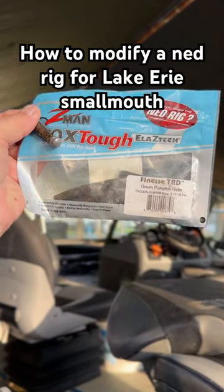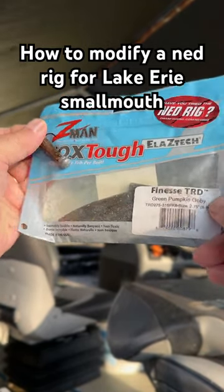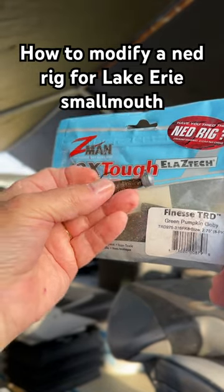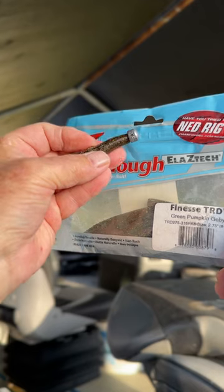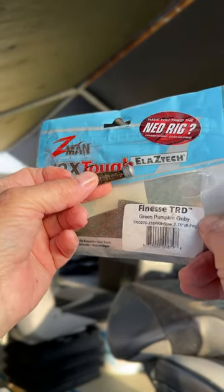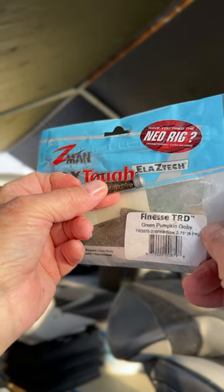The Ned Rig is one of the best smallmouth catchers on Lake Erie. This is my favorite color — green pumpkin goby — and here's a good old Ned with the little head on it. Let me show you a little trick that I do when they stop biting, to maybe get you a few extra bites.